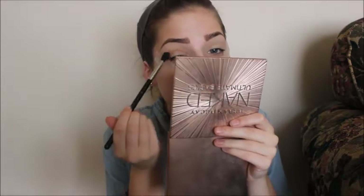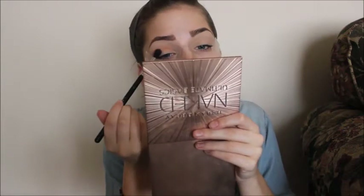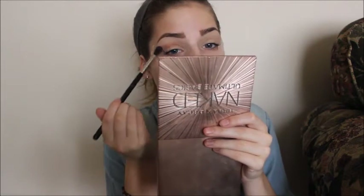First, I'm starting off with the Anastasia Modern Renaissance Palette. The first color I'm starting with is Burnt Orange, and I'm just putting that in my crease as a transition shade. I feel like I use this shade a lot as a transition shade in my tutorials — I feel like I've used the Modern Renaissance Palette a lot.